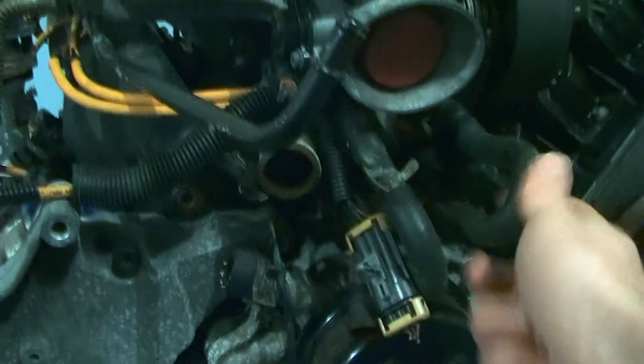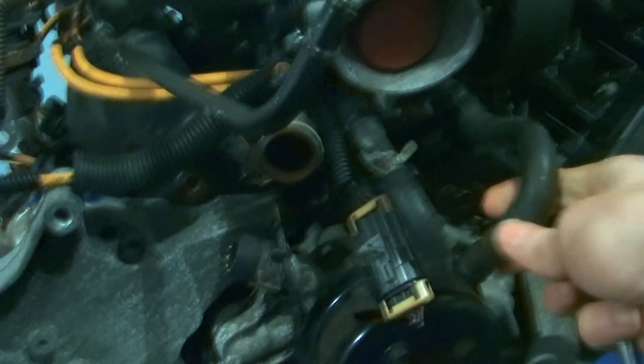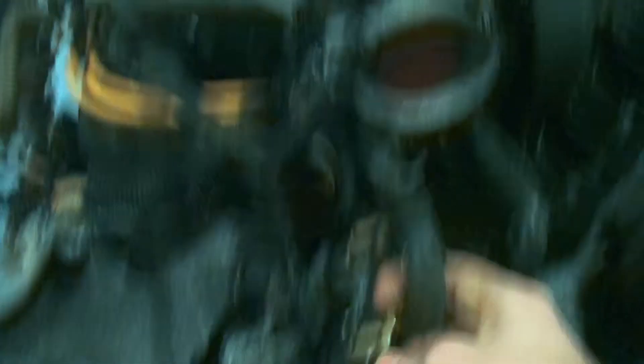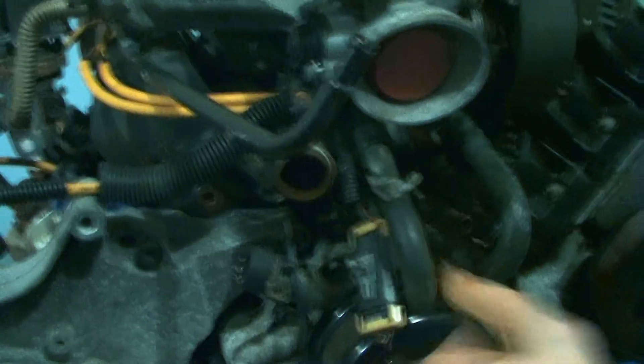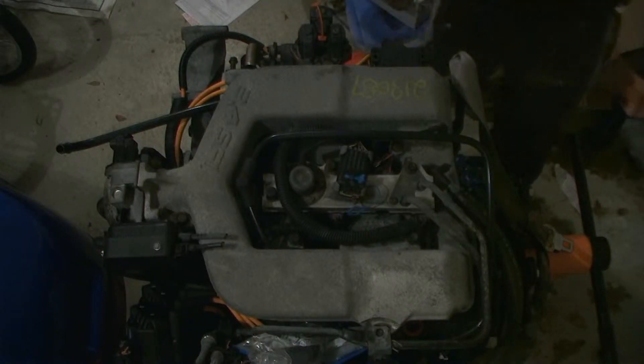Next, you have to pull the coolant lines for the intake, which aren't usually that easy, but that was easy. Now we're going to pull the fuel lines.